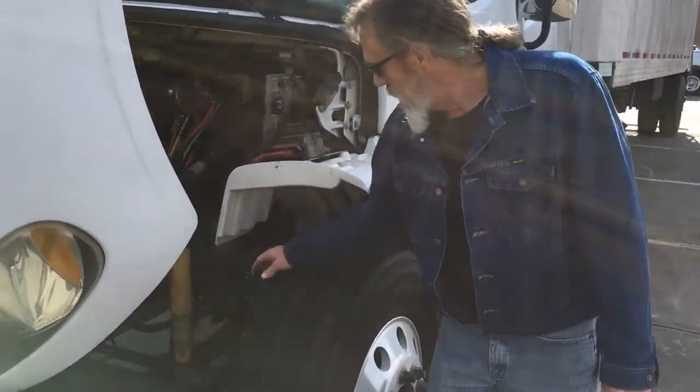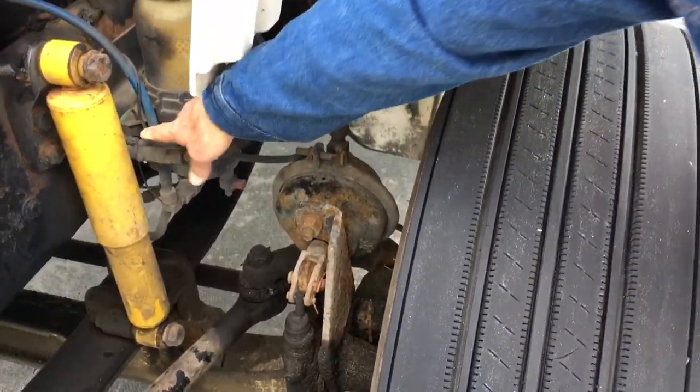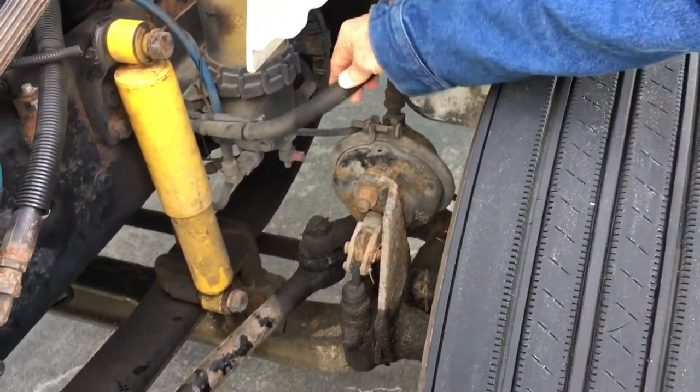Now we're going to inspect my front brake system. My airline to my brake chamber is securely mounted. It's not leaking. It's not cut or frayed.